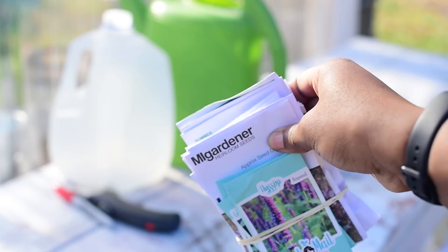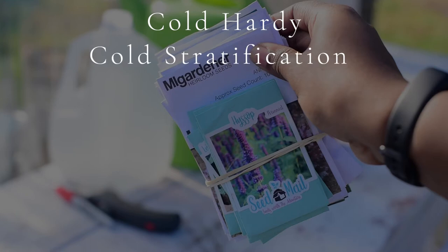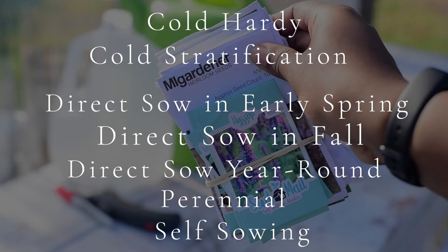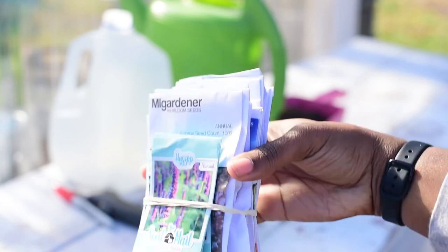Seeds — and the seeds you're going to use are going to have one of these phrases on the packaging: cold hardy, cold stratification, direct sow outside in early spring, direct sow outside in fall, direct sow outside year round, perennial, or self sowing. If you would like me to create a video detailing the exact plants that are best for winter sowing, let me know in the comments.